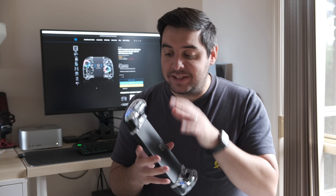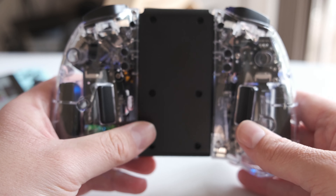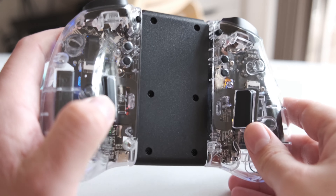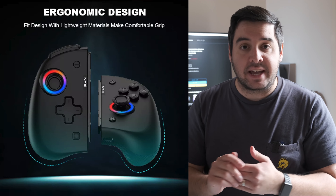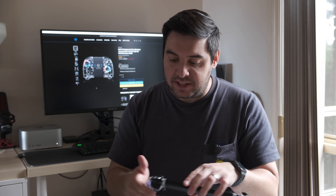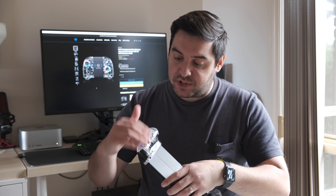One thing I have noticed as a downside is the design of this version — it's solid plastic and on the back there's no grip feature. There is another version in black which actually has grip dots on the back of the palm section, and I'm sure those feel even better. With this transparent version it's just a smooth plastic finish, so you don't get those grip dots.